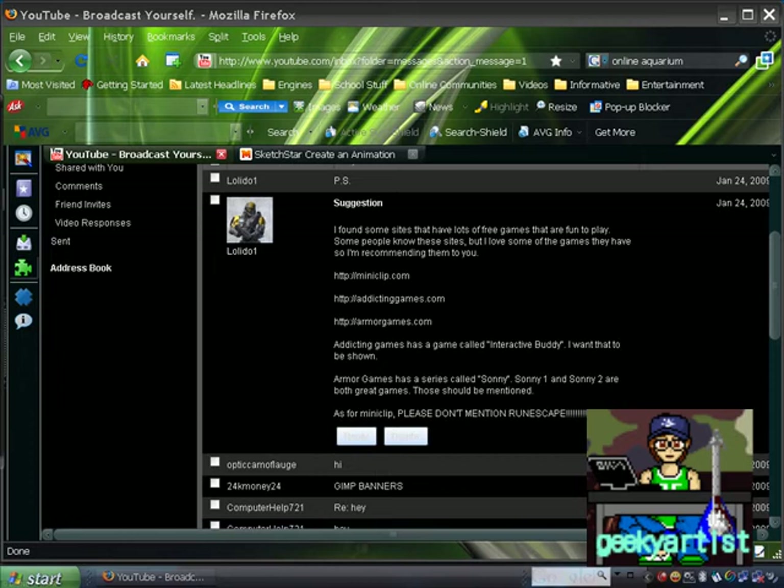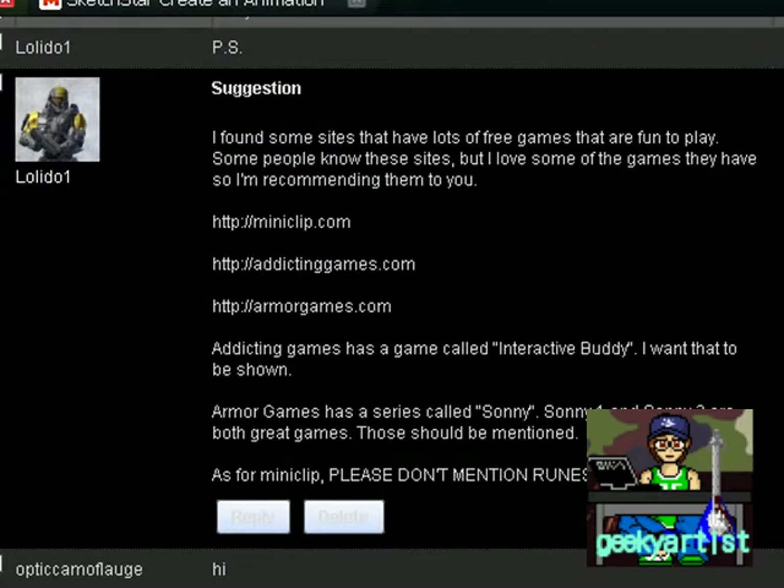Hey guys, this time I just want to share with you another neat site. The reason I found this site is from one of my subscribers called lolidoo1, who sent me a lot of suggestions which are really great — I really appreciate it. They found some sites with lots of free games: miniclip.com, addictinggames.com, and armorgames.com. I'll be featuring miniclip.com in this video and the other sites in my next video.